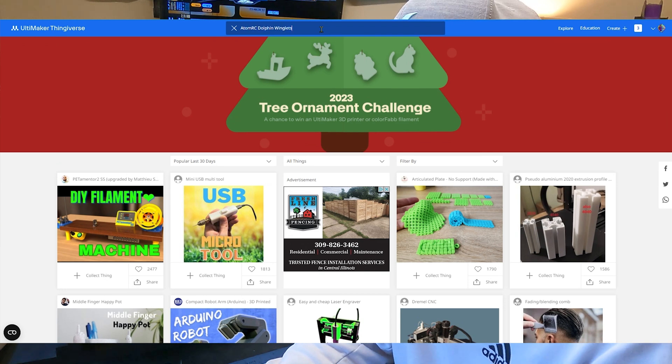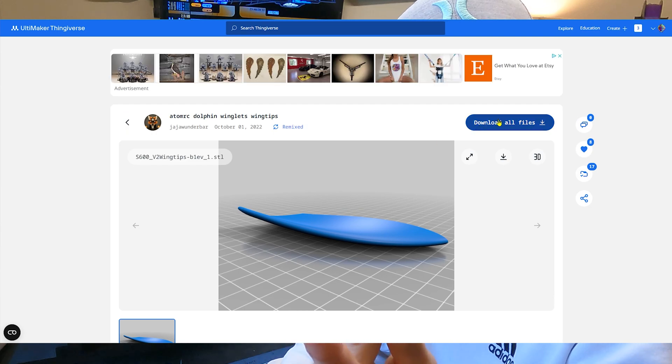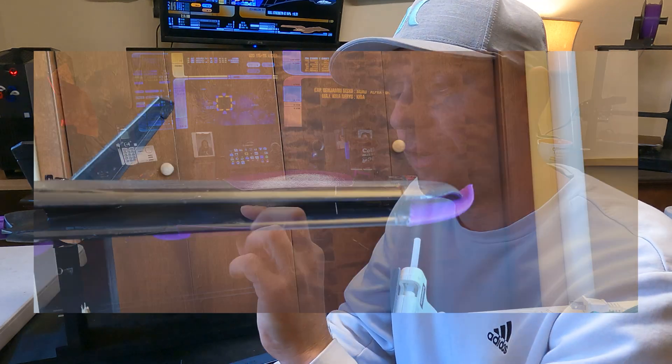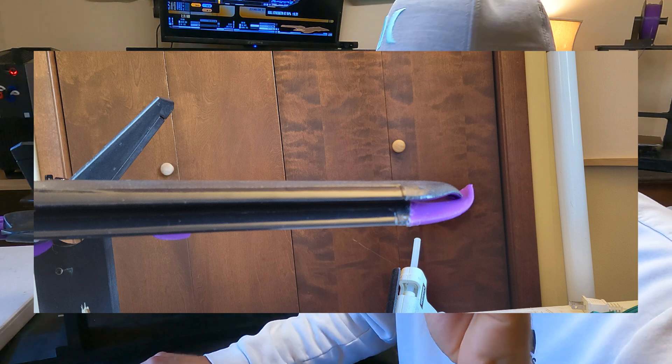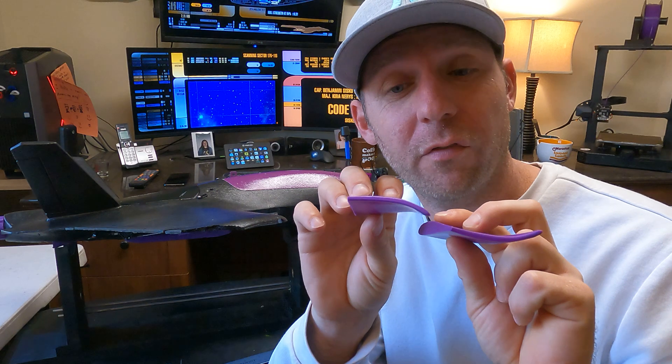So what I did is I went online to Thingiverse and I found a 3D print file for the Adam RC Dolphin winglet. There is a difference to this winglet though - this one is curved up instead of being curved down like the other side, the way the dolphin comes from the factory. I don't know what that difference is going to make.